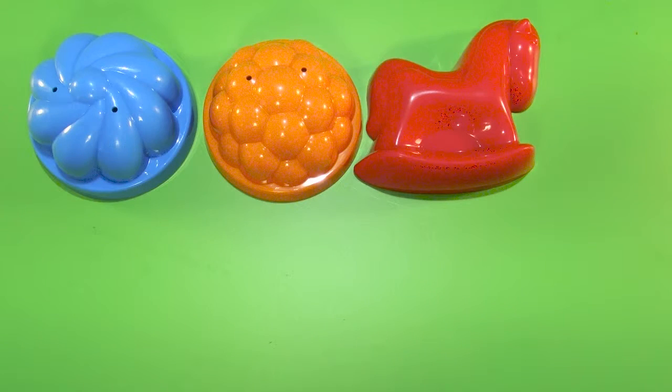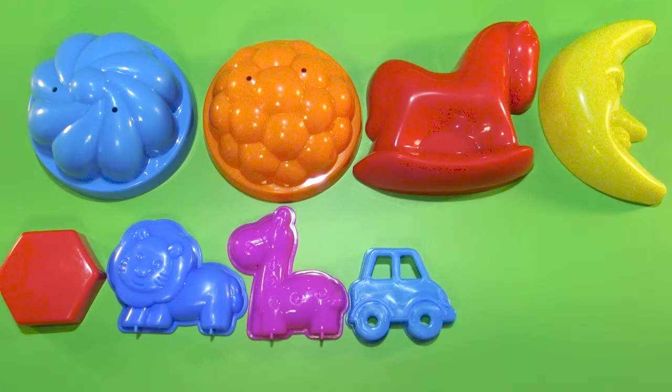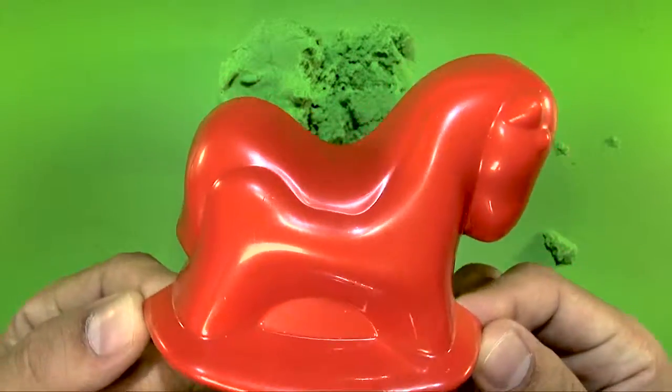Hello children! Let's make some figures with these forms from colorful sand and learn colors. I am a beautiful red horse.